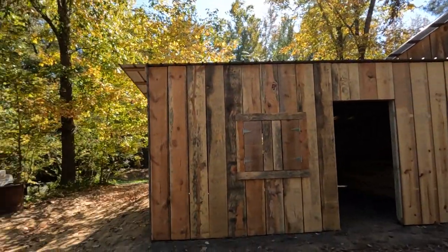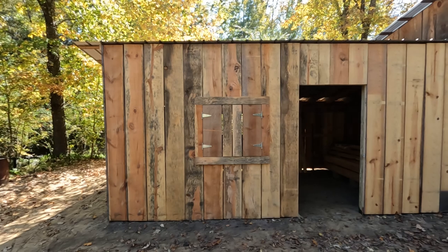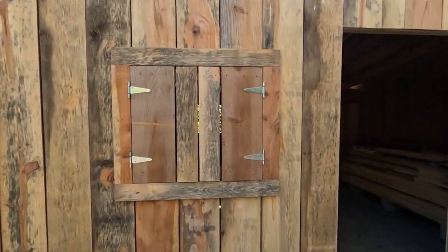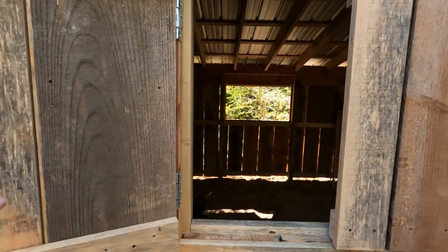Hey, welcome back to Homegrown Country Homeplace friends, how y'all doing today? I've been doing a little bit more work on the blacksmith shop here and I just want to show you what I got done. There on the front, these window shutters — I got those built and put up. Let me show you how that looks. I haven't got any handles or any way of locking them yet, but it's just a real simple design.